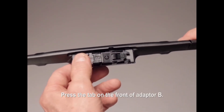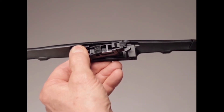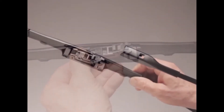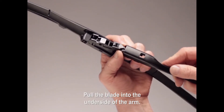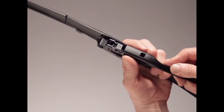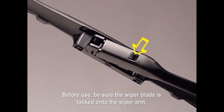Press the tab on the front of adapter B. Lift shim C off of adapter B and discard it. Press the tabs on the back end of the adapter together. Pull the blade into the underside of the arm. The button on the top of the adapter must lock into the hole in the top of the arm. Before use, be sure the wiper blade is locked onto the wiper arm.